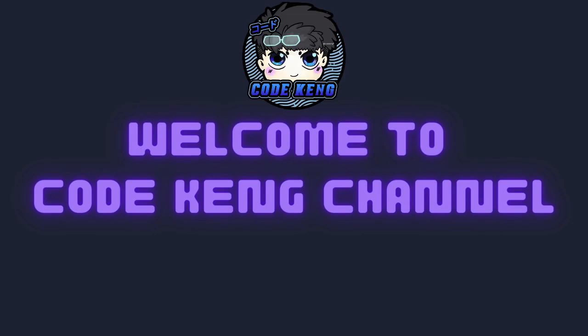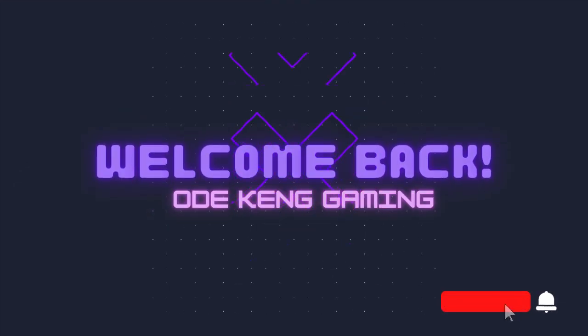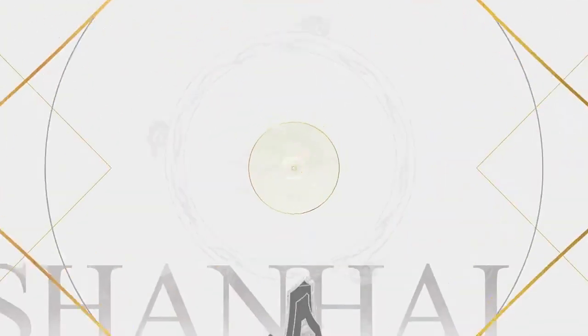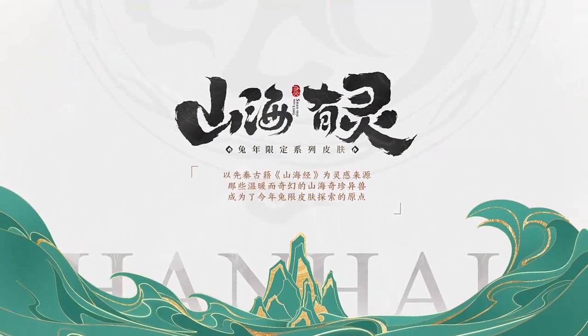Hello my friends, I am Code. A new skin has been released and I am going to review it in this video. Every Lunar Chinese New Year, Honor of Kings will create new skins for some heroes, and this is one of them.